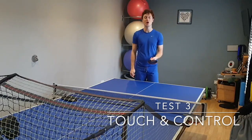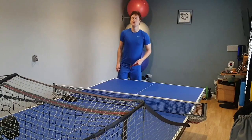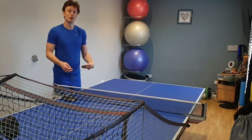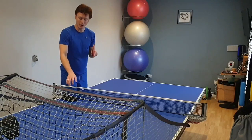Test number three is short touch and control. I'm going to be hitting ten balls — five short touches from the forehand and five forehand flicks. Keep an eye on how much backspin I'm getting, how consistent I am, the control, and then on the flicks, look at how much topspin I'm able to achieve and how easy I'm able to get power in the flicks.